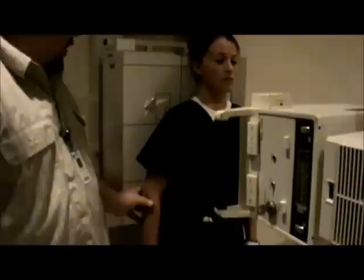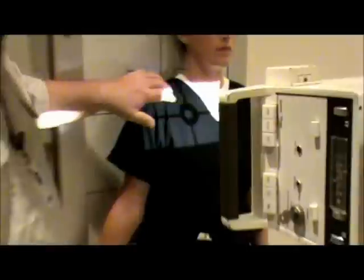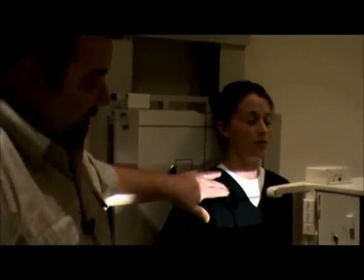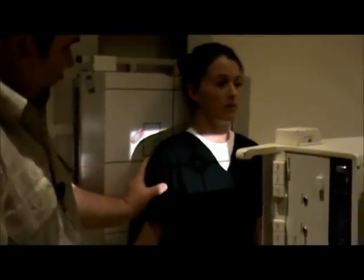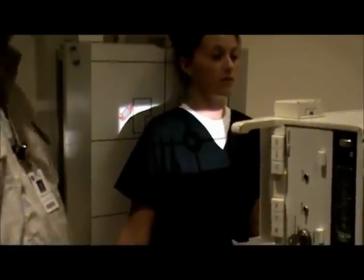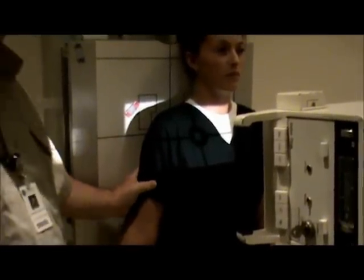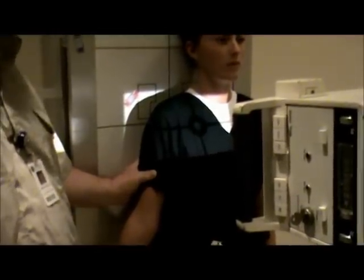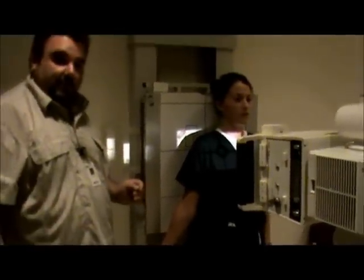Now we're going to go to our AP or external rotation of the arm. We're going to take the epicondyles and place them so that they are parallel to the IR. Our centering point remains the same — mid-clavicle, finding the bottom of the clavicle, one inch down from that. We're going to include all the way out to the shoulder to the SC joint. Technical factors remain the same: 77 to 81 kV, center cell, using automatic exposure control. What's visualized in the external rotation view is going to be the greater tubercle.